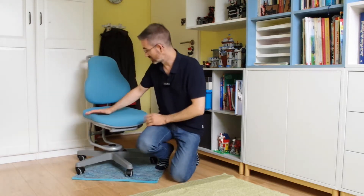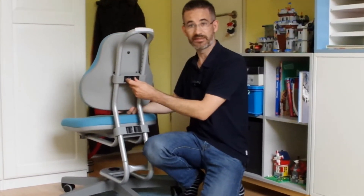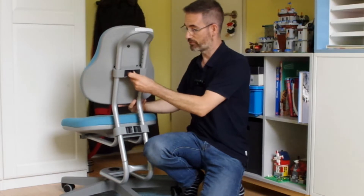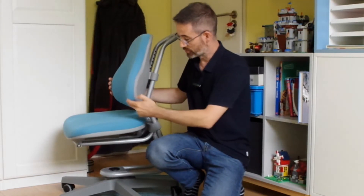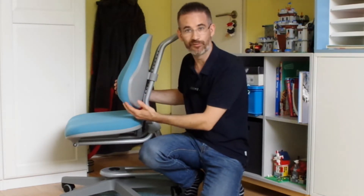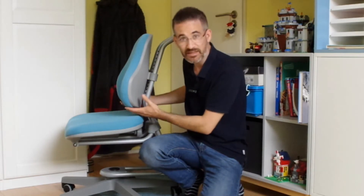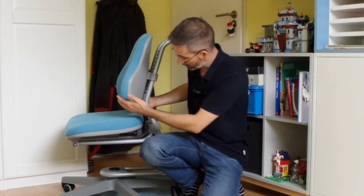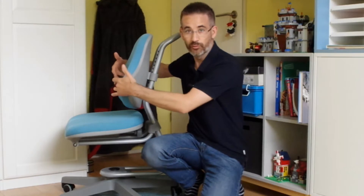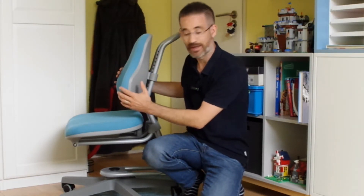It has three adjustment possibilities which are here at the back. Here you can set the height of the backrest, which is basically the height of the lumbar support. This is a really beautiful shape for lumbar support — it allows your butt to sit into this kind of gap and your back will be well supported here. So this is a really nice shape for a backrest.